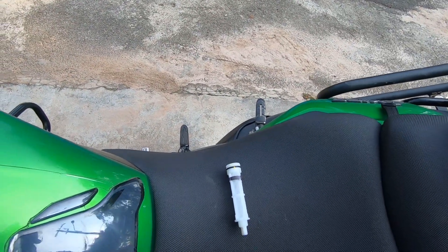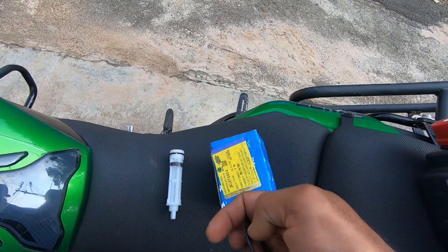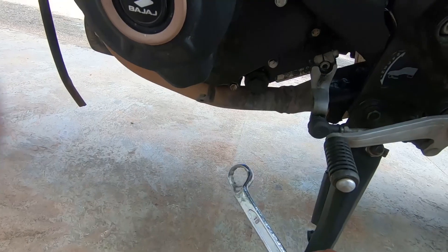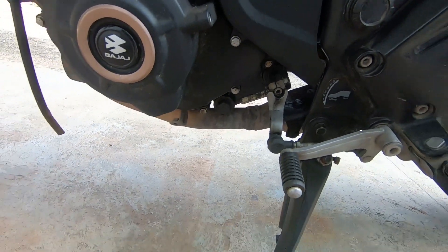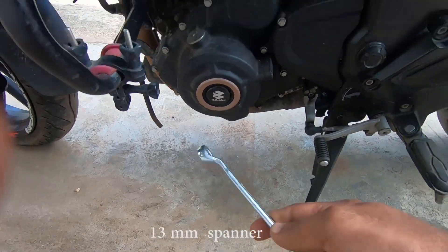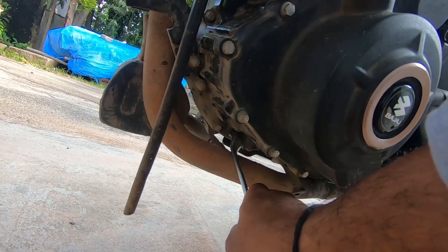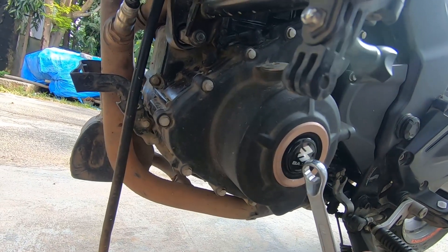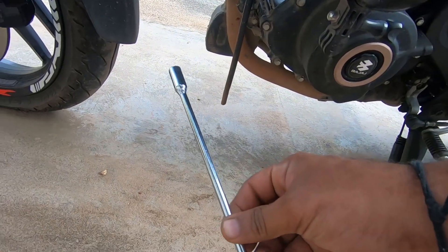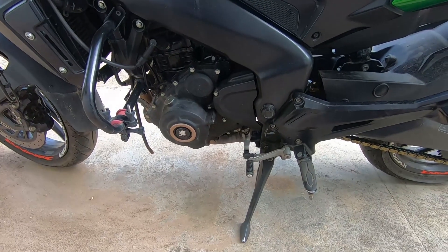You also need a drain filter and oil seal, which is mandatory to change when you are changing the oil. Of course you need an 18-number spanner for the oil pour, a 40-number spanner for the drain bolt, and an 8-number T-spanner to remove the oil filter.